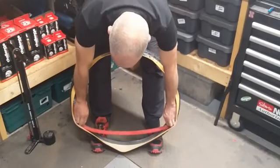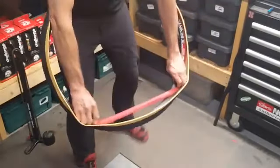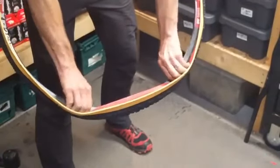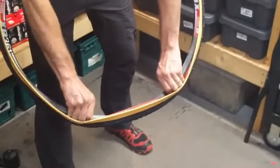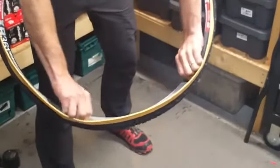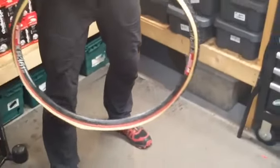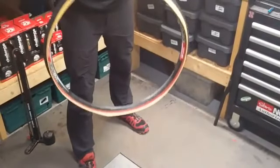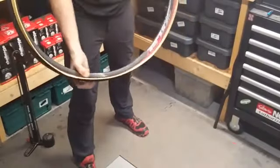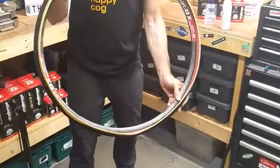All I'm doing is feeding that tube into the rim — you want it in the bed of the rim, all the way around. Some tyres are tighter than others on certain rims. The Challenge ones tend to be a challenge, shall we say. I remember Chris Barr last year got through about five of these before he finally got them on. So, our tube is inside the bed of the rim, out of the way of everything.